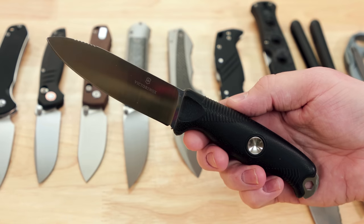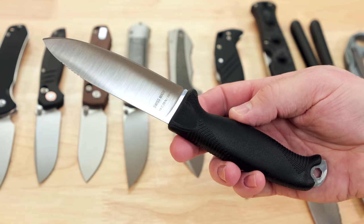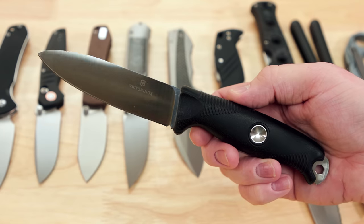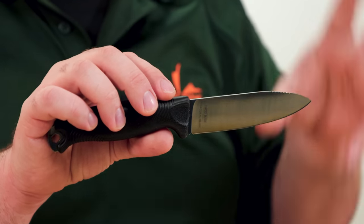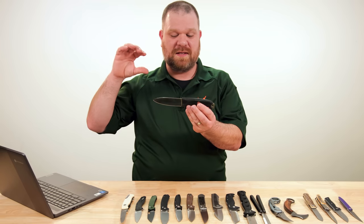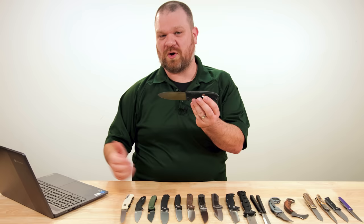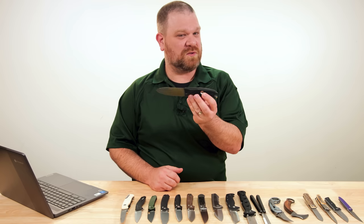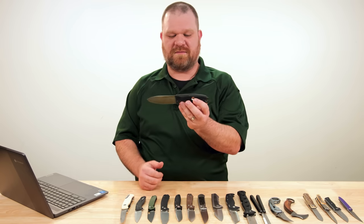First of all, the steel: 14C28N from Sandvik. Great stuff, good and tough material for an outdoors-minded knife like this. Coupled with the construction and the price of this knife at about 75 bucks for the standard version, this is designed to go right up there with stuff like Mora's Garberg knife, though this offers a flat ground alternative blade to that Scandi ground knife. Really excellent stuff.